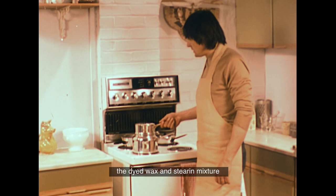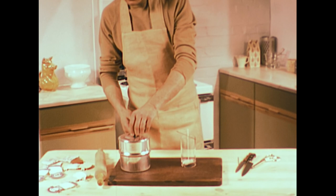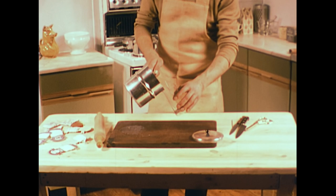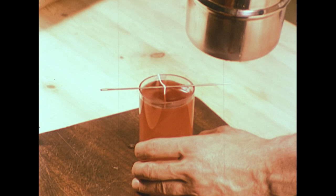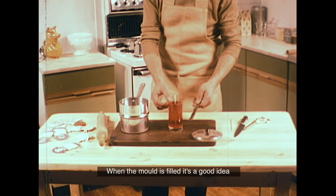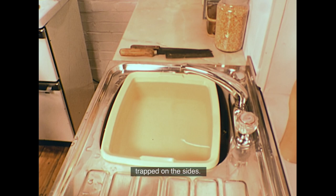After about 20 minutes, the dyed wax and stearin mixture should be ready to pour. When the mould is filled, it's a good idea to give the side of the mould some short, sharp taps to lose any air bubbles trapped on the sides. This will ensure a good smooth surface on the candle.